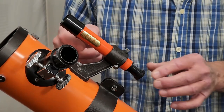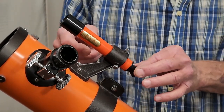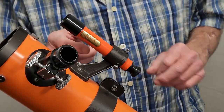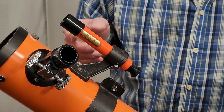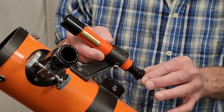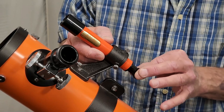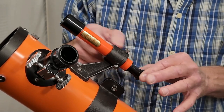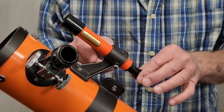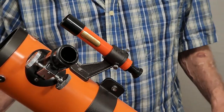The finder for this telescope is, frankly, kind of a joke. It's a tiny little thing — a 5x23, something like that. It's a very tiny, barely useful finder. The focus for the finder is a slide mechanism, and from experience having used it, it doesn't stay where you want it to be. So the finder is problematic. That's not the only problem with this telescope.